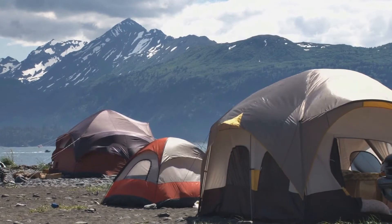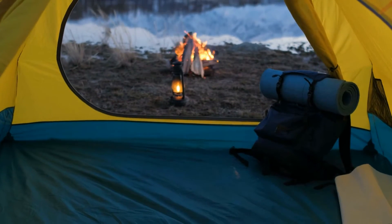This is definitely a 2-3 season tent, but we err on the side of using it during one distinct season: summer.